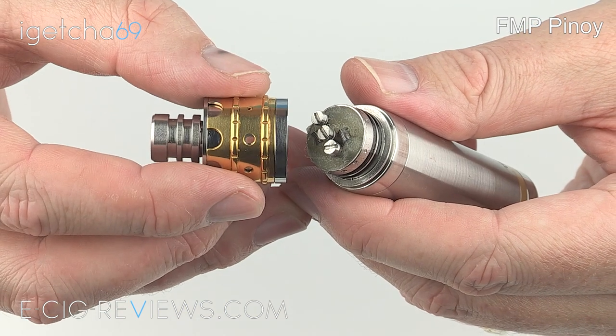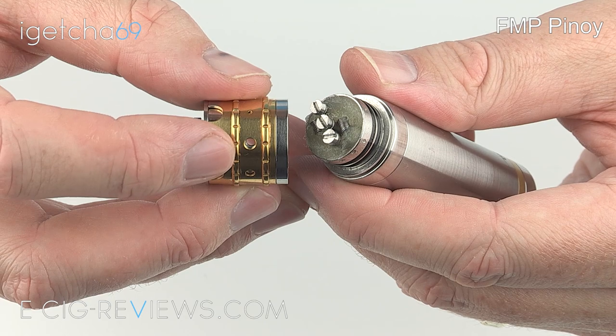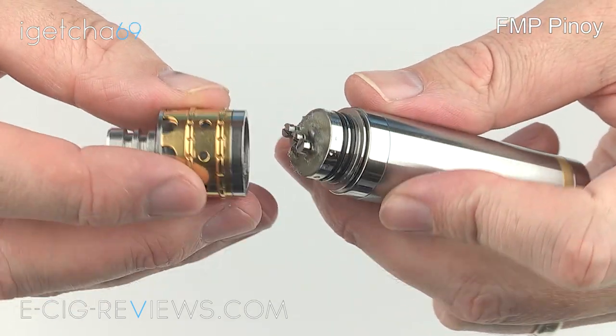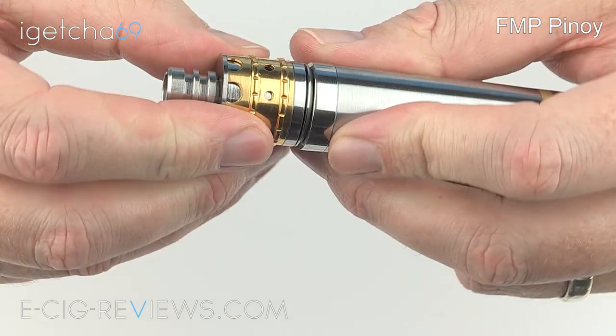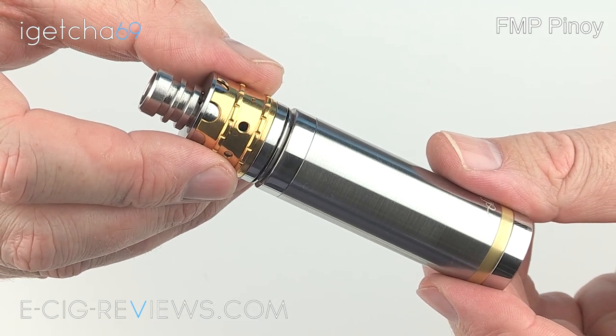All that's left to do is attach the top cap. As with any atomizer, make sure the air hole is going to line up directly in front of the coil — that way you get the most amount of vapour. That looks about right there, so that's fine. Okay, so that is the Crown — let's go ahead and see what it vapes like.